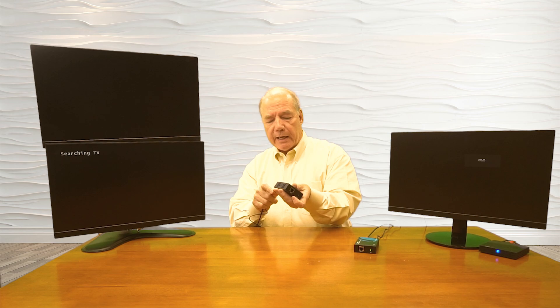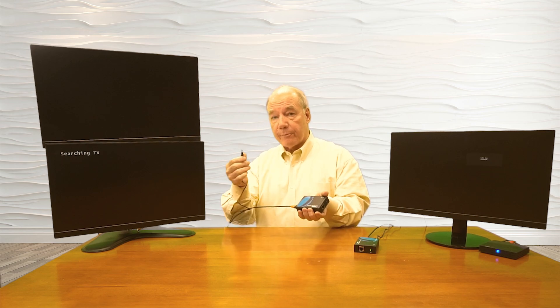Now I'll connect up the receiver. I've got a short HDMI cable connected to the top monitor, and that plugs into the HDMI output port in the receiver. With the power supply connected, this unit also starts a power-on self-test — checking internally and checking the resolution of the connected monitor so that when the two modules start talking, it can let the transmitter know the best possible resolution for displaying content. The only missing connection is the LAN cable between them, which must be a Cat5e or Cat6 cable. I've got a short Cat6 cable right here.